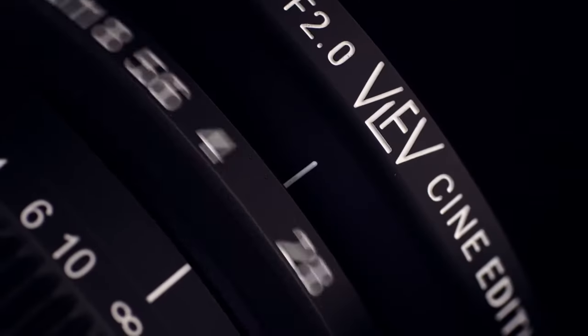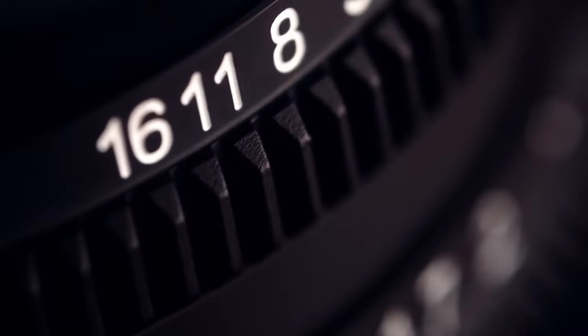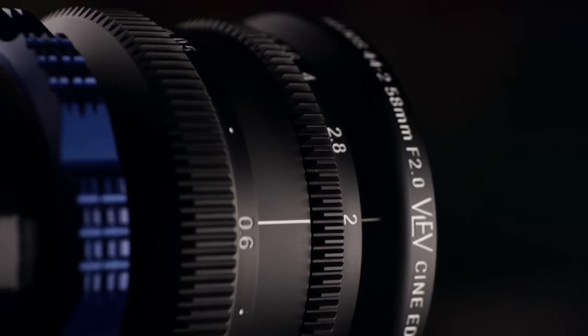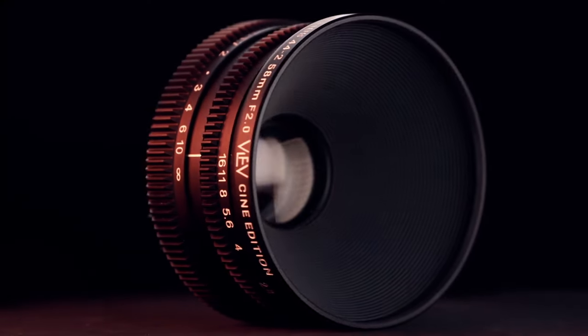Rehouse Soviet Set Mark 1 has an improved focusing system, gears for focus and aperture, and a metal body. It also has engraved markers and markings in meters or feet. The front diameter of 95 millimeters allows you to install a matte box for filters of the same size.